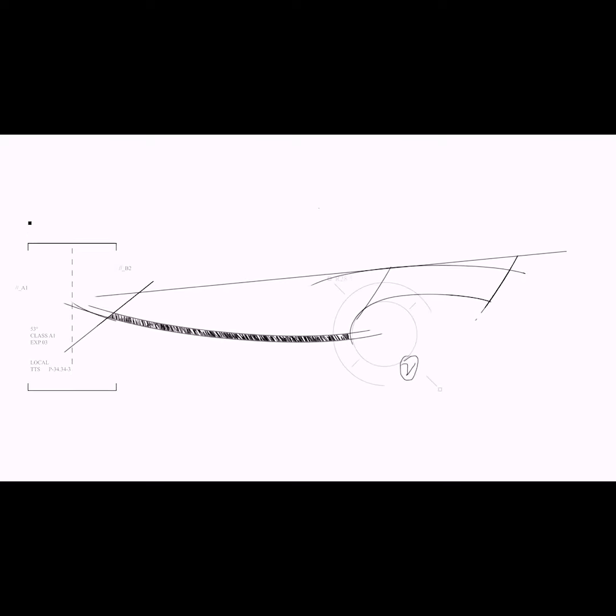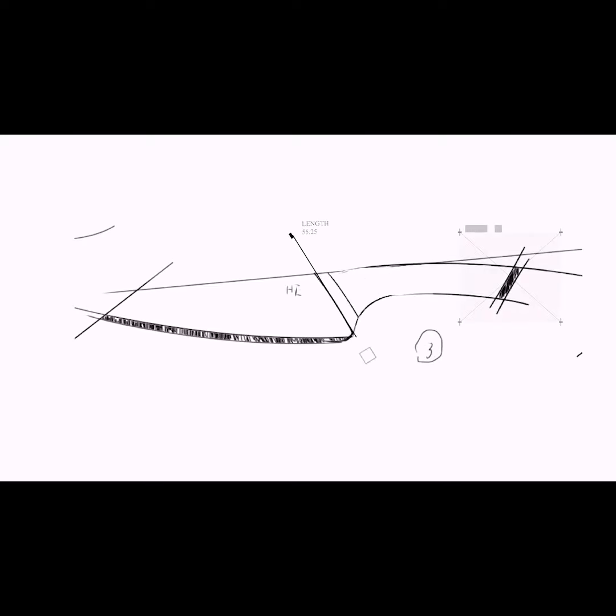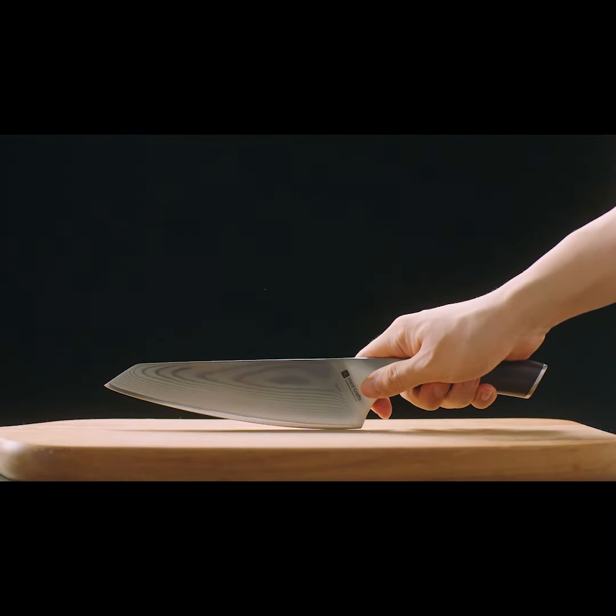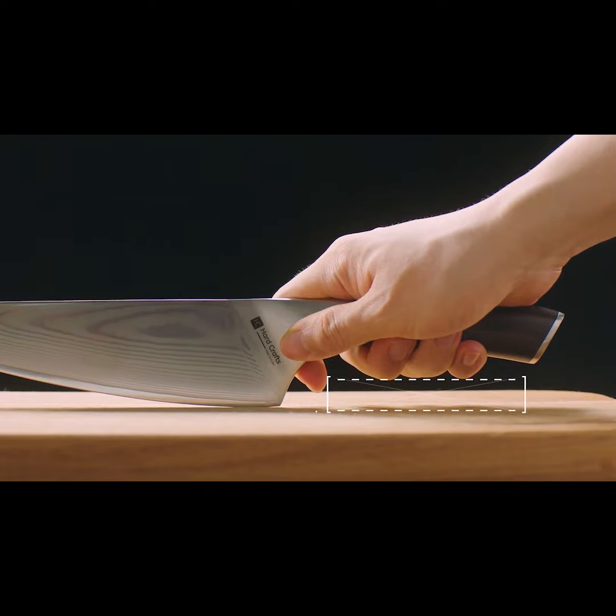The hard-crafted handle makes for a comfortable grip that equips you with a true knife extension of your hand. We've even made enough knuckle room to guarantee complete slicing, chopping, and dicing comfort.